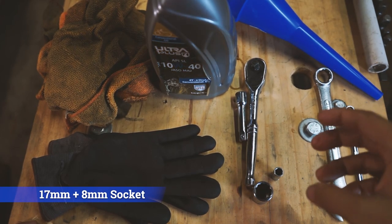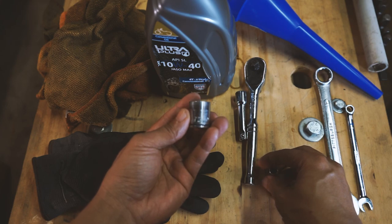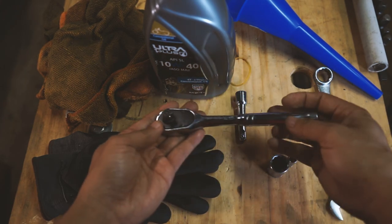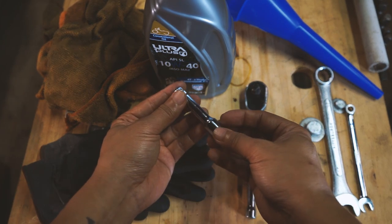The first thing you're going to need is a 17 millimeter socket — it doesn't need to be a deep socket, just a regular socket. You're also going to need a ratchet that will fit that socket, and an 8 millimeter socket specifically for this bike, which I'll show you later. For those two sockets you'll probably need a quarter inch and a three-eighth inch ratchet. You might need an extension to get to that drain plug since it's a little close to the bike.